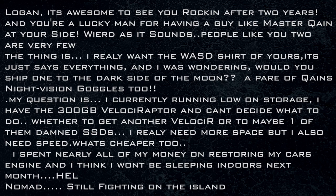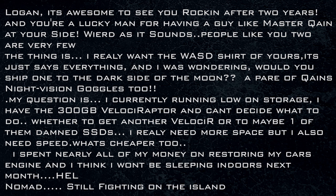One from Nomad: Logan, it's awesome to see you rocking after two years, and you're a lucky man for having a guy like Master Kane at your side. Weird as it sounds, people like you on YouTube are very few. He wants the WSAD shirt and was wondering if we'd ship to the dark side of the moon, along with a pair of Kane's night vision goggles. If you're paying the shipping, you email me at inbox@raisetheworld.com and Cain or I will ship you whatever shirt you want. I promise to Jesus, Allah, Buddha, Horus, and other religious deity type characters.